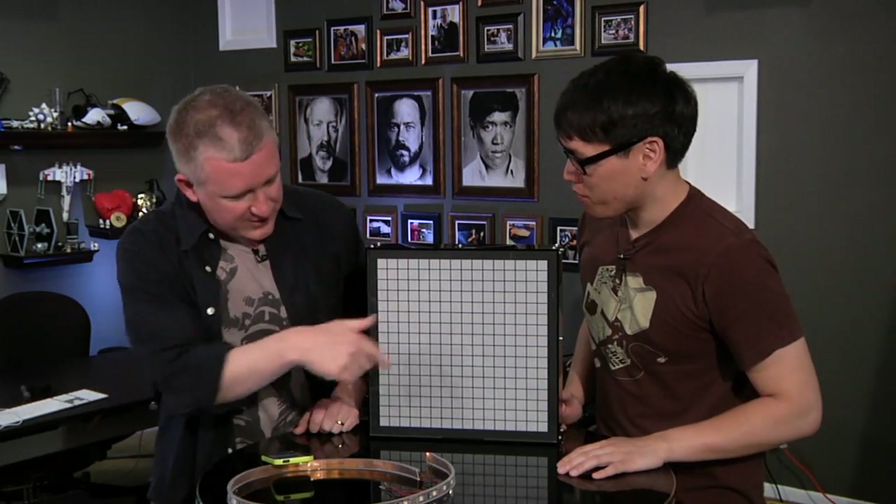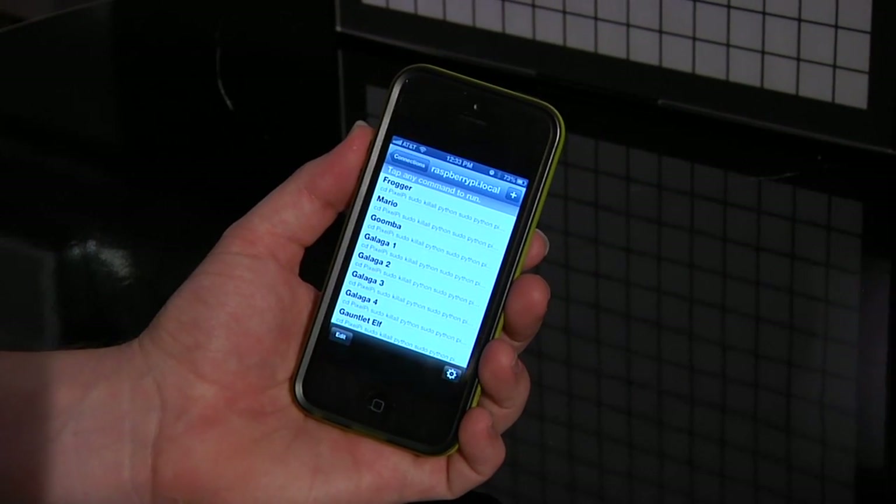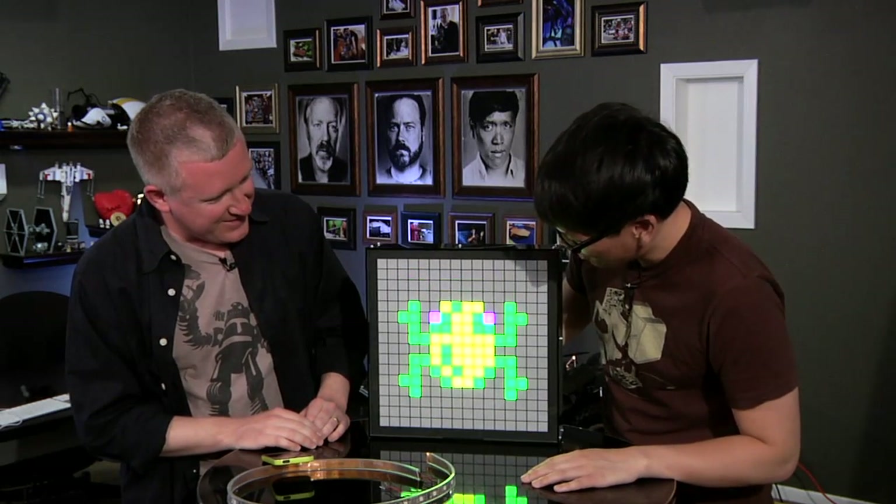So I started looking into basically what it would take to make an RGB pixel grid. Let's get this rolling so we can show people exactly what's on this, and then talk about how you made this and what goes into it. So it's a 16 by 16 grid — that's 256 pixels total. You can pretty much run most things from the early 80s, be it an arcade game or Nintendo. While this is loading up — there you go, that's an animated Frogger! And it's really bright. We have lights on right now and it's super bright.